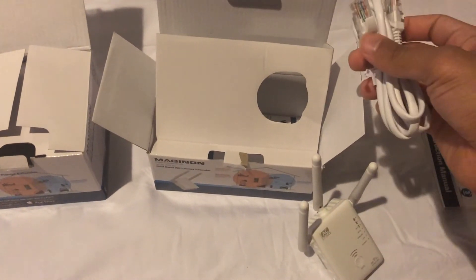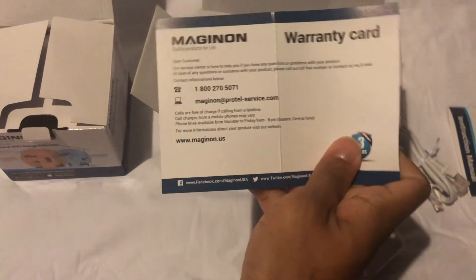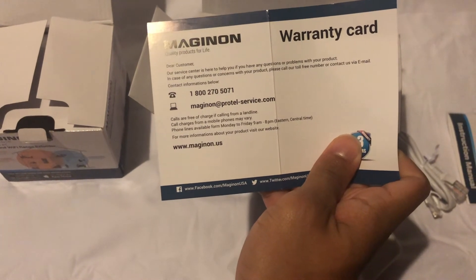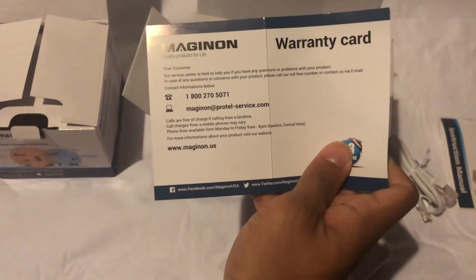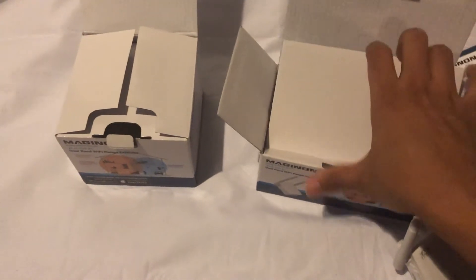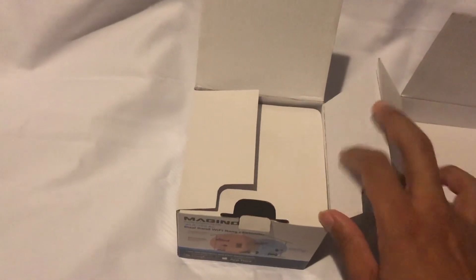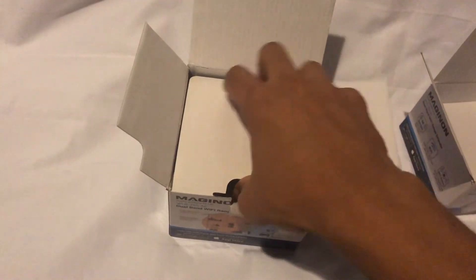In the box you have your instruction manual, which is going to be important for setting up your range extender. You also have your ethernet cord. There's a warranty card included, so if anything happens to your range extender you just send it in and we'll send out a replacement. This makes the purchase a zero risk — if anything is wrong with it, we'll just replace it right away.